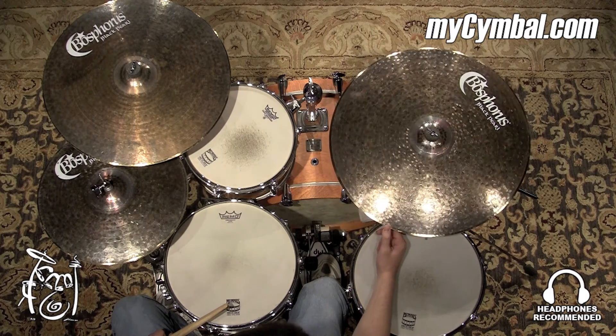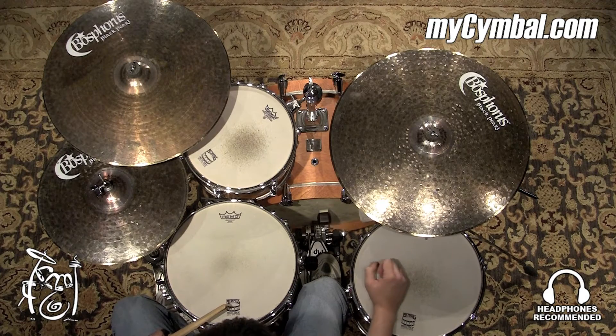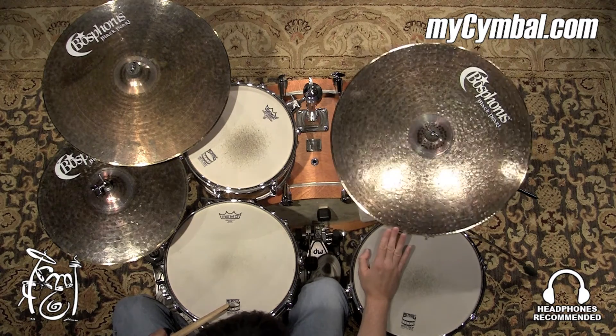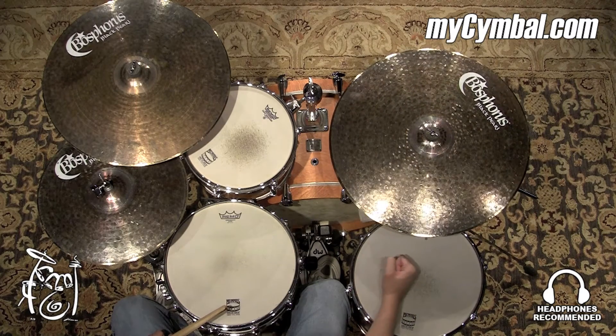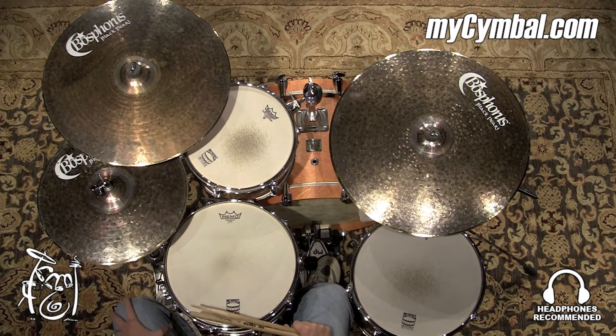It also crashes really well and responds really well because it is such a thin cymbal, excellent sound. You can get this exact Bosphorus 22-inch Black Pearl Ride only at mycymbal.com.